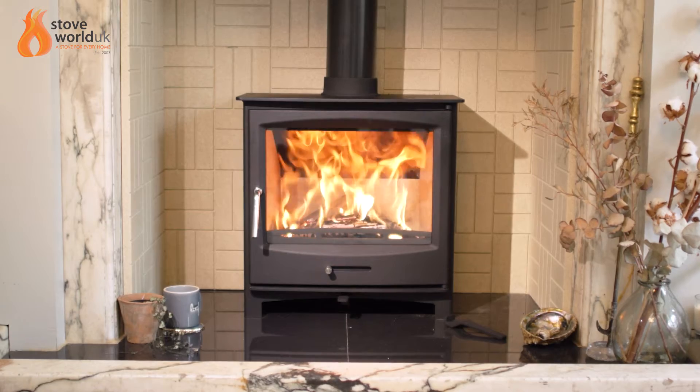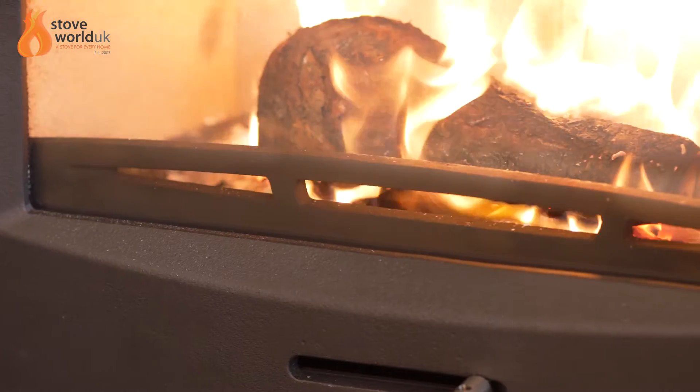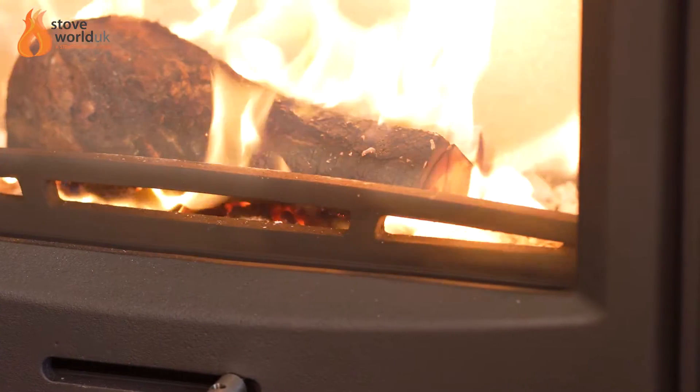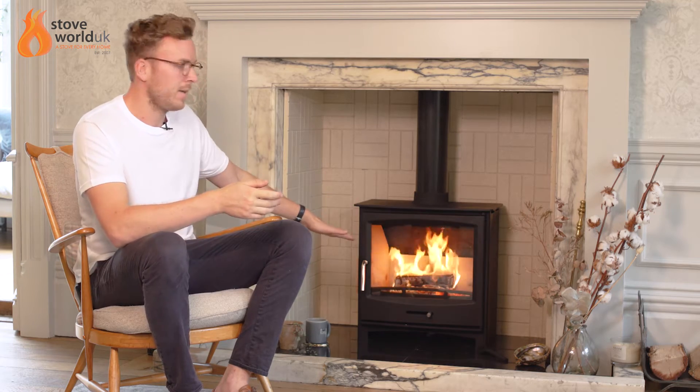It is universal, so you can burn both wood and smokeless coal. But if you're burning just wood on its own, this grate is removable. So you can remove the grate, the ash pan and all the little bits and pieces keeping it in place relatively easily. Lift it out and then put the base brick inside, which comes included. If you are predominantly just burning smokeless coal, you can leave this in here.